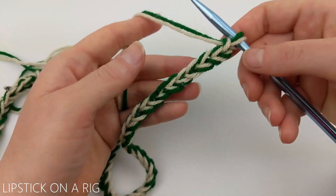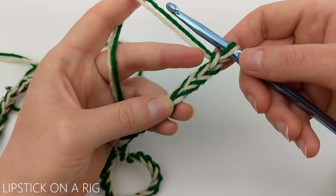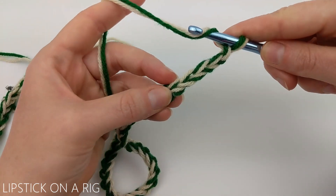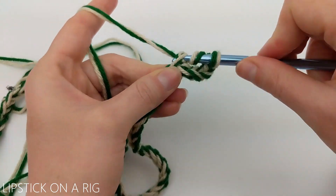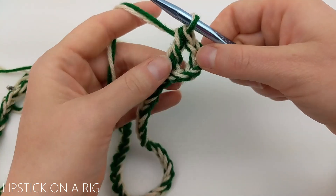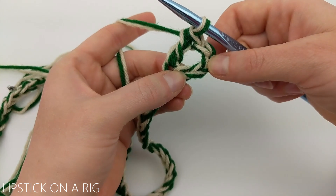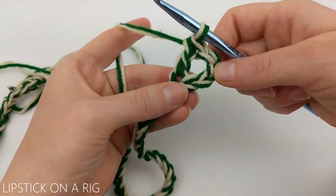Once you have your 54 chains in place, we're going to skip four of our chains, and in the back loop only of our fifth chain we're going to place a double crochet. Then working backwards in the last skipped stitch — our fourth chain — we're going to place a bead stitch.